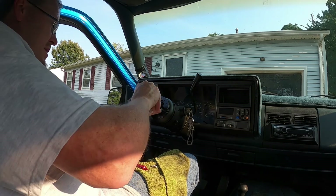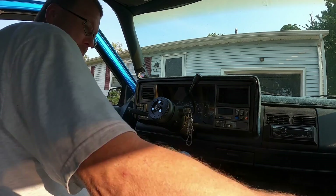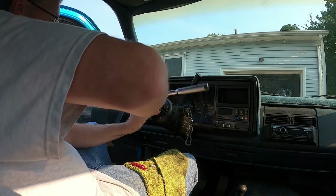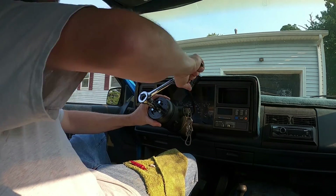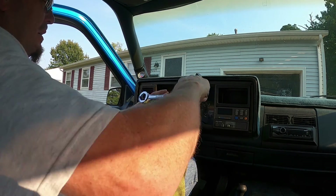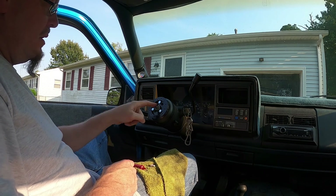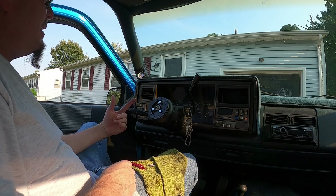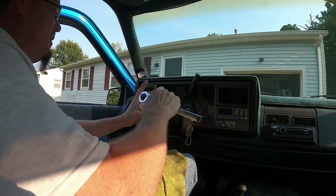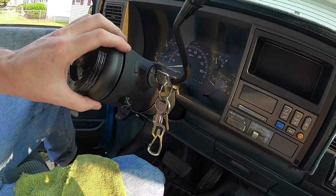Now the nut for this goes right there. I do not have a horn button on this thing yet — we'll get there. The wire that hooks to the horn fell out the other day and I can't find it, so once I find it we'll hook the horn back up. Till then, not a big deal. This is what it all looks like — you can see it's nice, the way it sits and lines up. Looks really good.